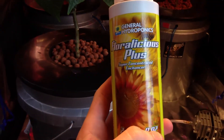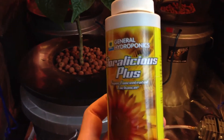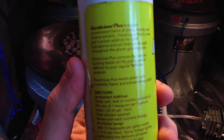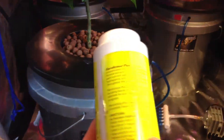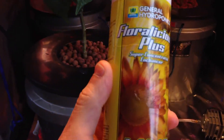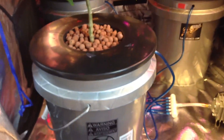Here's one of my favorites — this is General Hydroponics Floralicious Plus. This is a supplement that is a blend of plant, marine, and mineral extracts. It helps to produce bigger fruits — so pods and tomatoes — and also fruit that tastes better. So you're going to have peppers and pods that are bigger and that taste better. Really good supplement.